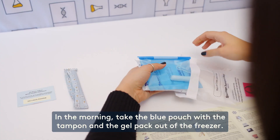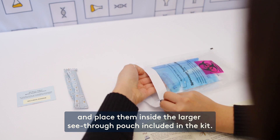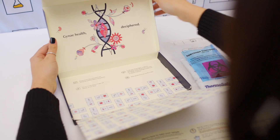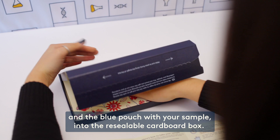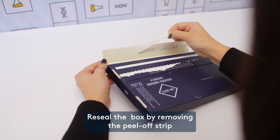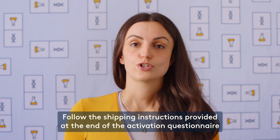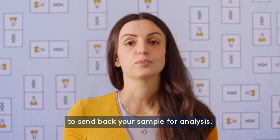Keep the blue pouch with the sample in the freezer to freeze overnight. In the morning, take the blue pouch with the tampon and the gel pack out of the freezer and place them inside the larger see-through pouch included in the kit. Use the seal on the big pouch to close it up. To ship the sample, place the see-through pouch with the gel pack and the blue pouch with your sample into the resealable cardboard box. Re-seal the box by removing the peel-off strip and firmly pressing the tape against the marked seal area. Follow the shipping instructions provided at the end of the activation questionnaire to send back your sample for analysis.